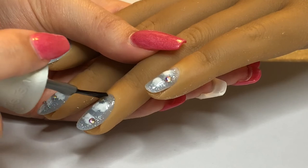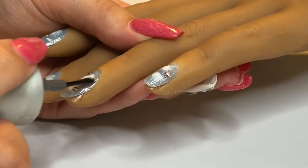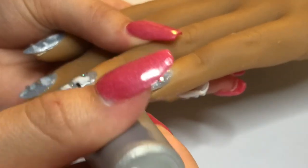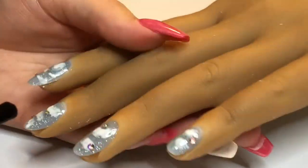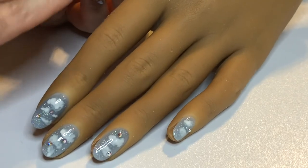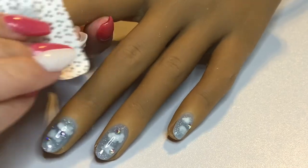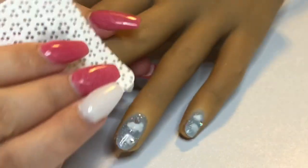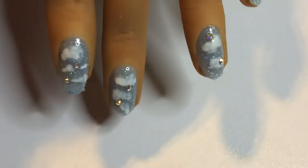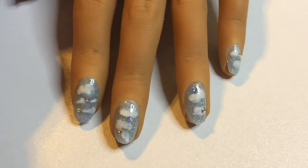Sometimes I find cat hair on my mannequin hands! We are done curing. Now we're going to remove the sticky layer using our gel surface cleanser — or rubbing alcohol works as well. This is our final look. Thank you guys so much for watching. If you liked this video, please give it a like, share, subscribe, and I will see you guys later!